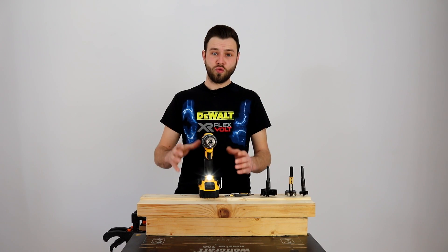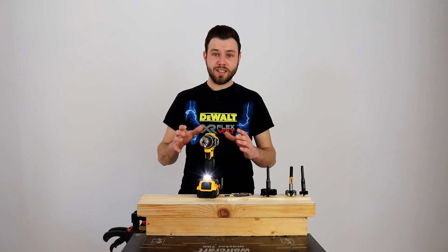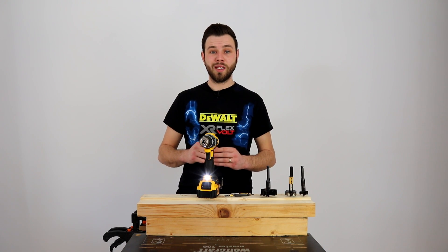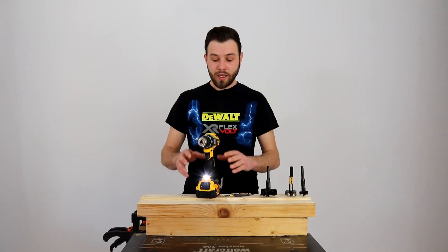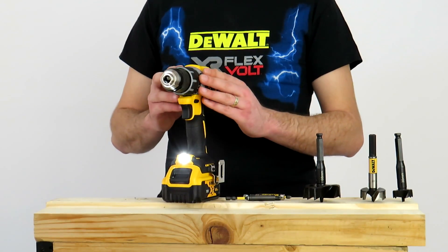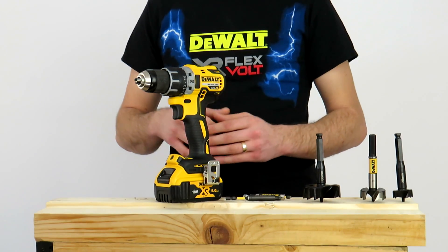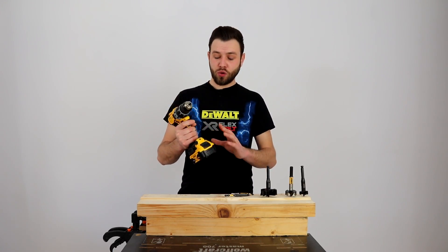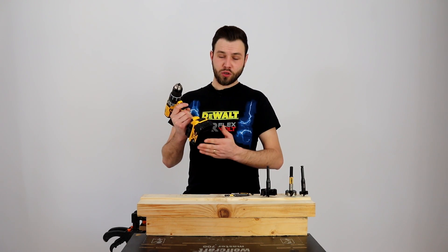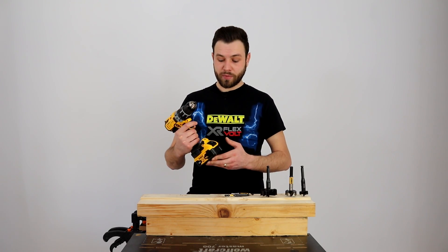Un lucru foarte important: această mașină este dotată cu un motor de tip brushless, menit să reducă energia termică pierdută prin căldură, iar astfel câștigă un procent ridicat de energie din acumulator. Motorul dezvoltă un cuplu impresionant de 70 Nm, ceea ce nu este deloc puțin. Greutatea acestei mașini este de 1,1 kg fără acumulator, cu acumulatorul de 5A care cântărește 600 g se duce la 1,7 kg.